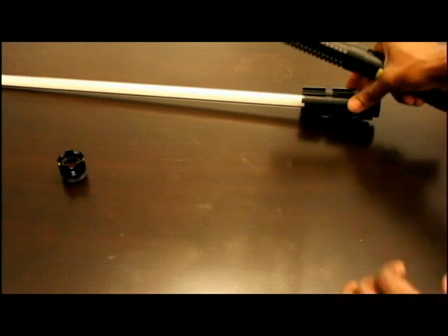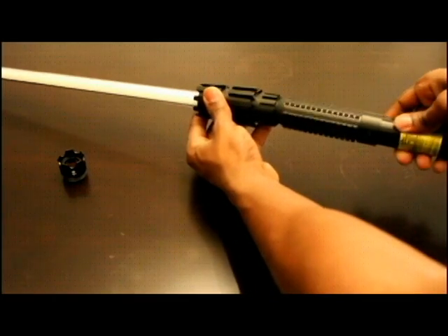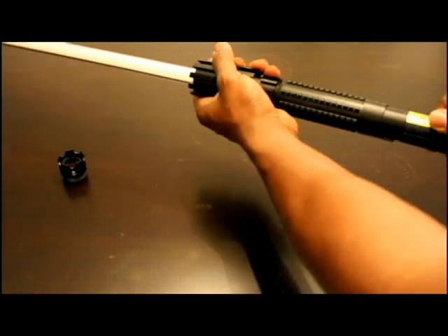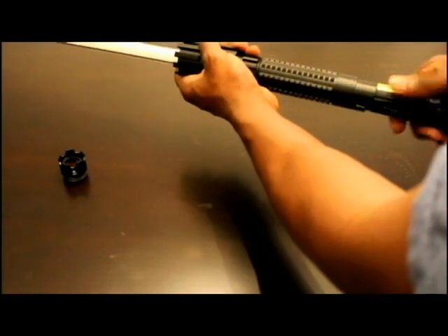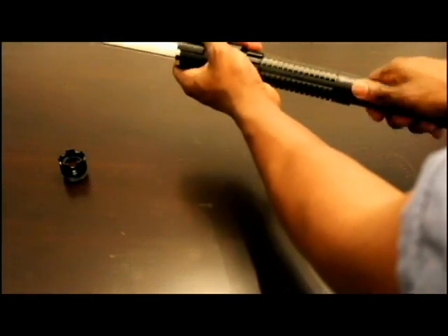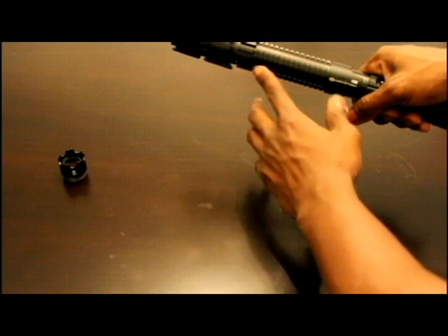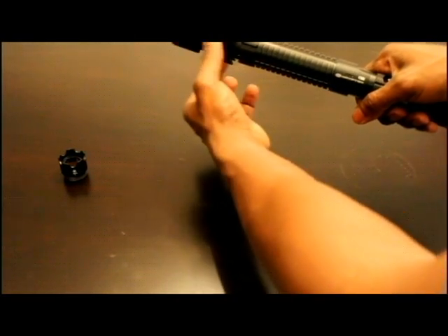Now the laser is ready for the saber attachment. Just take that, place it in, and screw it on. It takes a while to screw all the way on, but it's a nice secure fit. From here, this is the saber and this is the laser part of it.